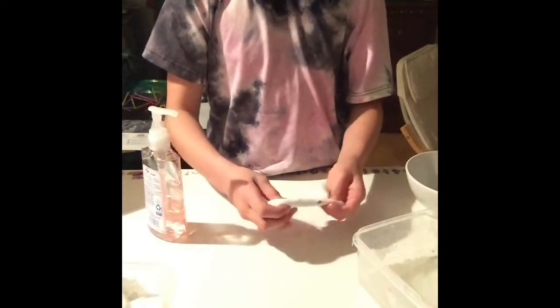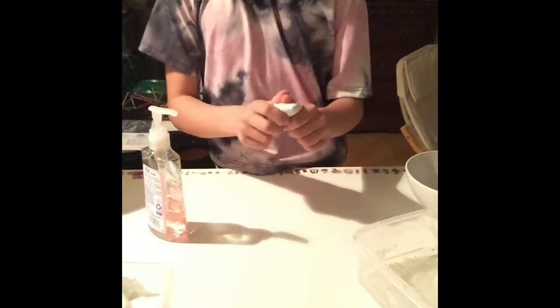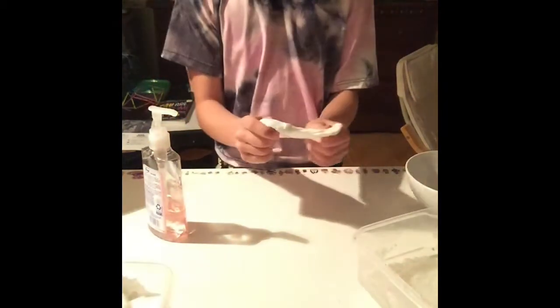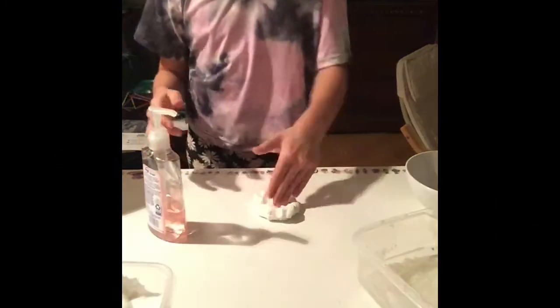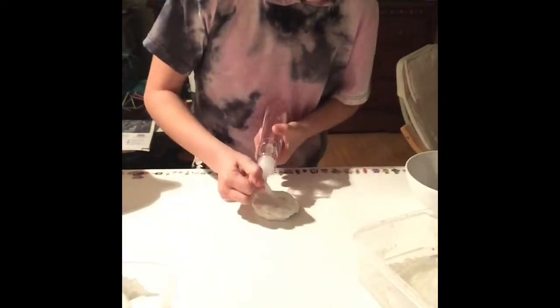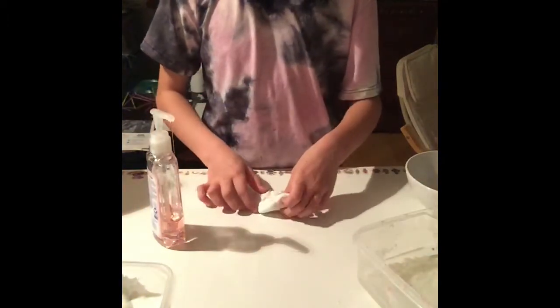First I'm going to over-activate it because I don't like touching super super sticky slime. There we go, over-activation time. Oh my gosh, it's splitting everywhere. Maybe yes, yes, no, maybe so.